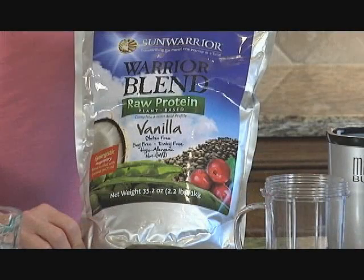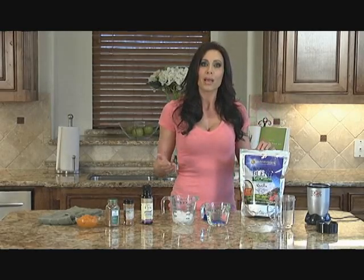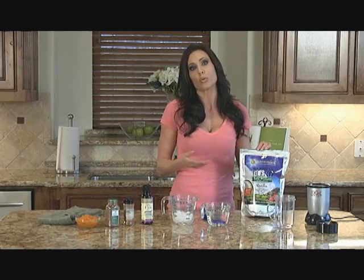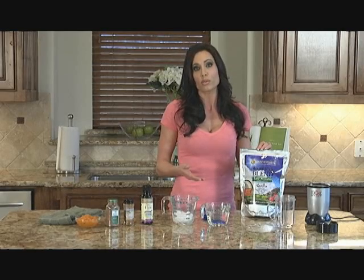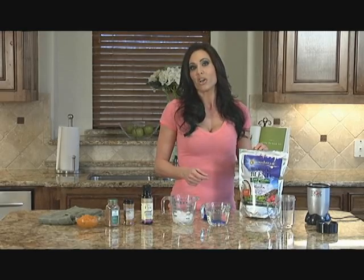Sun Warrior protein is a protein that I like to use because it's raw, it's vegan, and it's plant-based. We're always trying to get more plant-based ingredients in our diet, so we're going to use that instead of a whey protein or even a soy protein — just to mix it up and get something different in your diet.